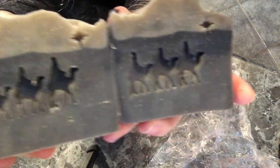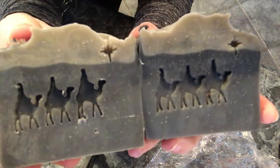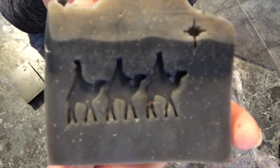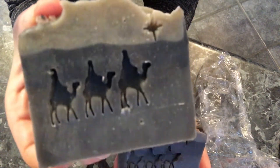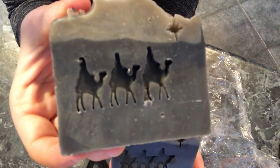I wanted to show you the difference in stamping between using saran wrap and no saran wrap. This one I used saran wrap and you can see it's like a squishy, more muted stamp. The one without the saran wrap gives it a crisper stamp. I just thought it was interesting.